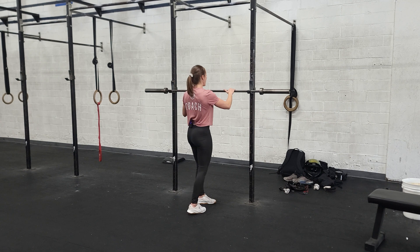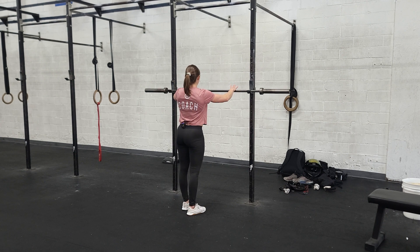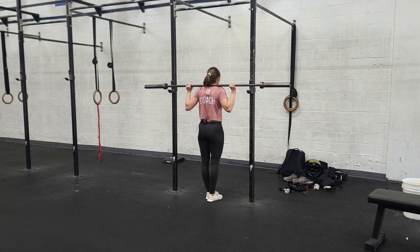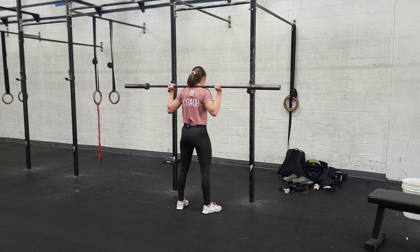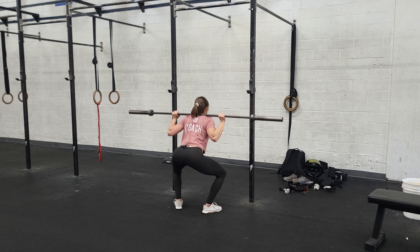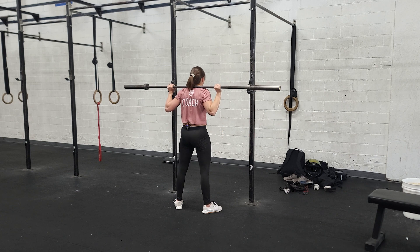For the back squat, you're going to set up by grabbing the bar about thumb distance from the knurling. Wrap your hands around the bar, duck underneath, put it on the meaty part of your traps. Stand up, step back, set your feet about shoulder width, toes out slightly. Brace your core by taking a deep breath, push the hips back and the knees out. Get the hip crease below the knees, stand up all the way, and you can exhale once you know you've made the lift.